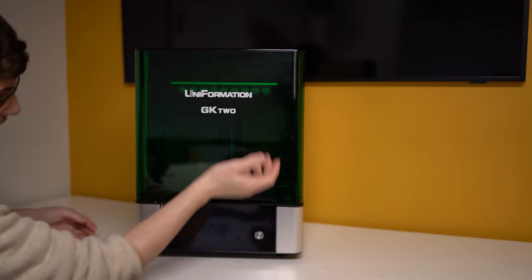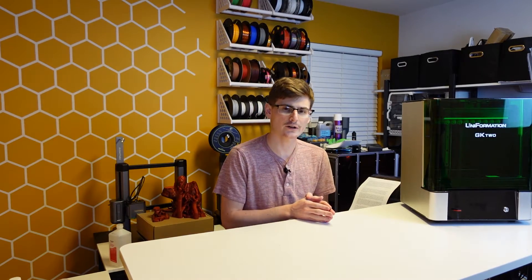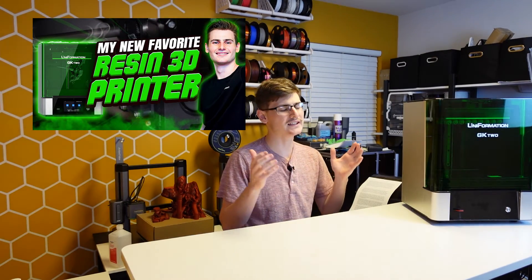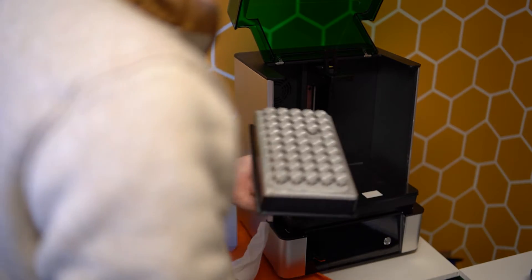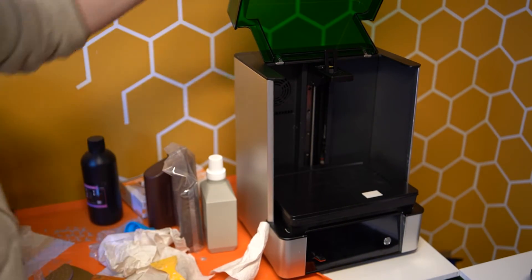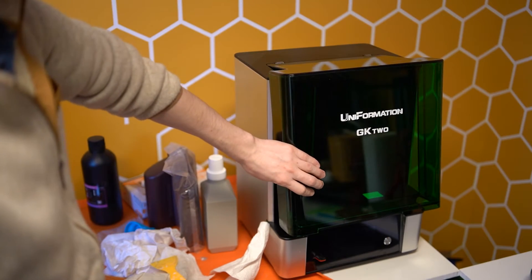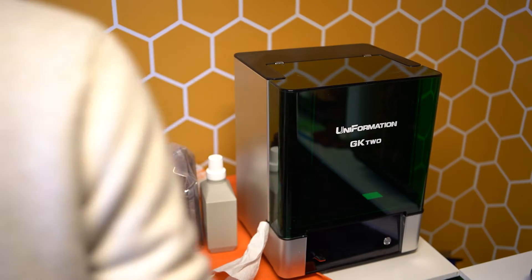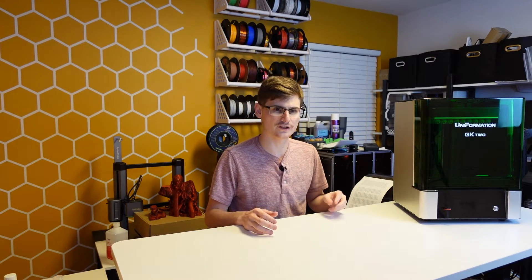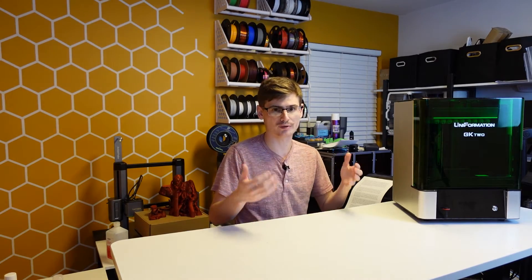I don't have all the time in the world to review this printer in this video, but I have a video uploaded to my channel — you can find it here — and there are other reviews on the internet, please go check them out. I understand that budgets exist and the GK2 is a very expensive product, but what you need to understand is that this is the Bambu Lab of SLA printers. Before I got the GK2, I either hated resin or just tolerated it, but once this thing came to the studio, I truly began to enjoy printing in resin.